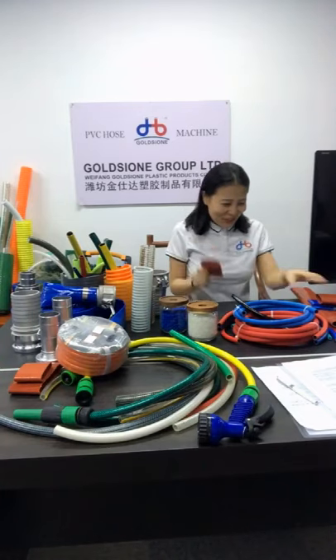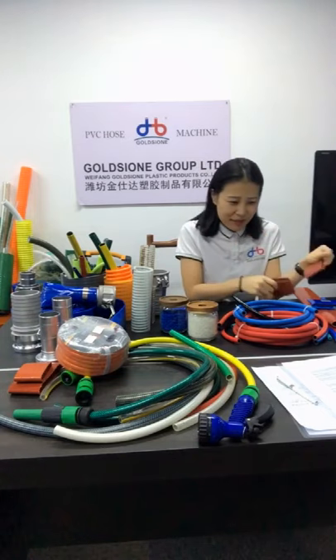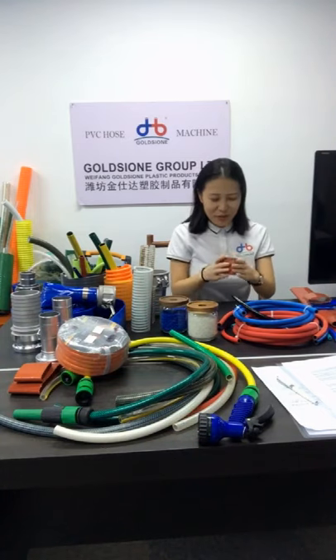Hello everyone. It's convenient to physically find a house. If you use it in cold areas, we have a cold-resistant formula during production that makes the house anti-freezing. It can work under minus 20 degrees.